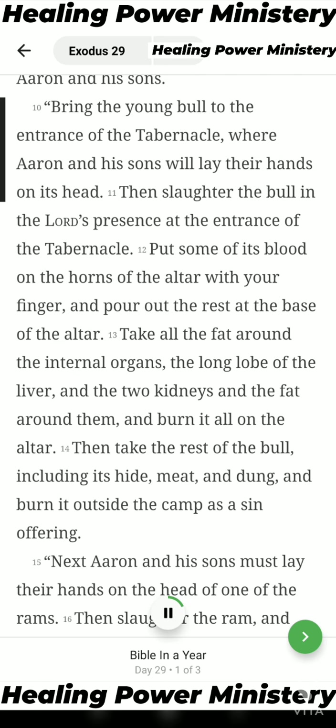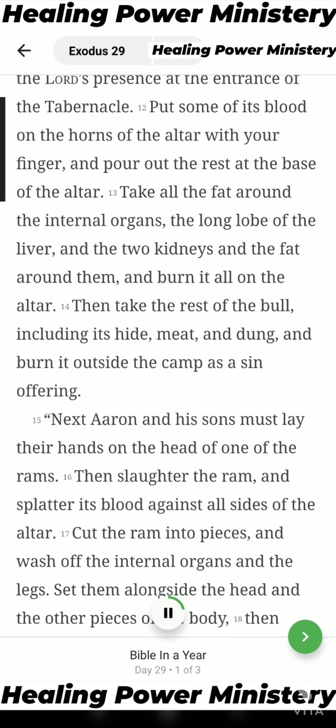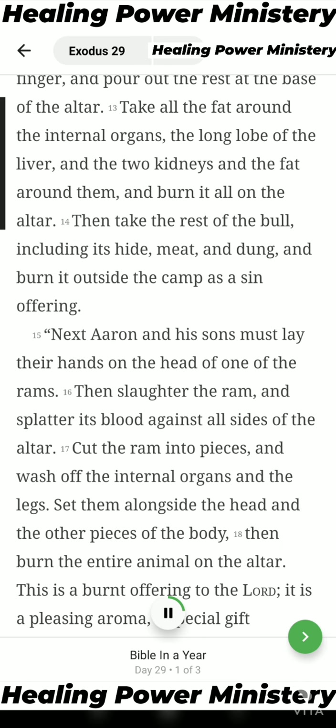Bring the young bull to the entrance of the tabernacle where Aaron and his sons will lay their hands on its head. Then slaughter the bull in the Lord's presence at the entrance of the tabernacle. Put some of its blood on the horns of the altar with your finger and pour out the rest at the base of the altar. Take all the fat around the internal organs, the long lobe of the liver, and the two kidneys and the fat around them, and burn it all on the altar.